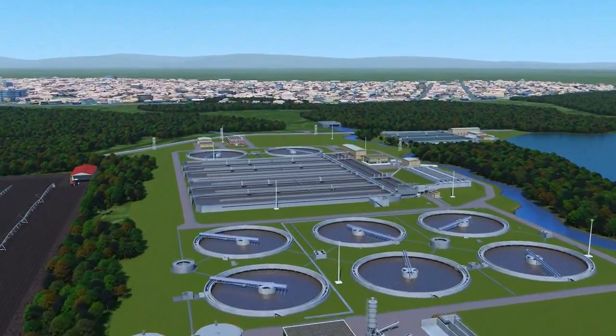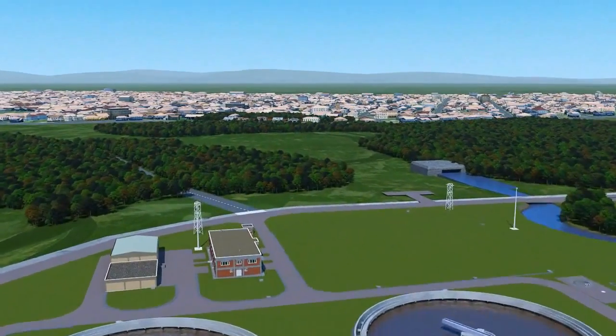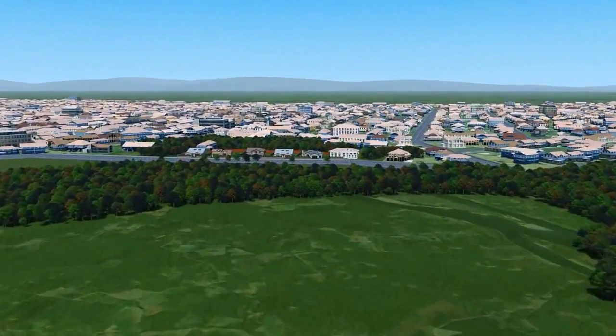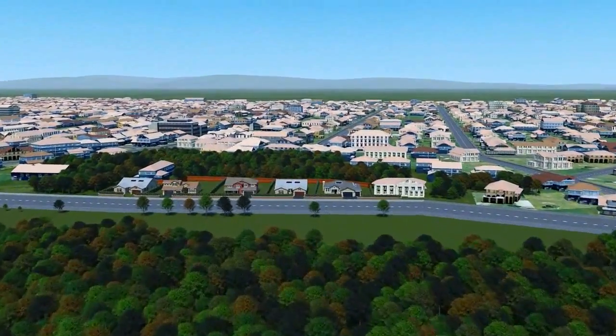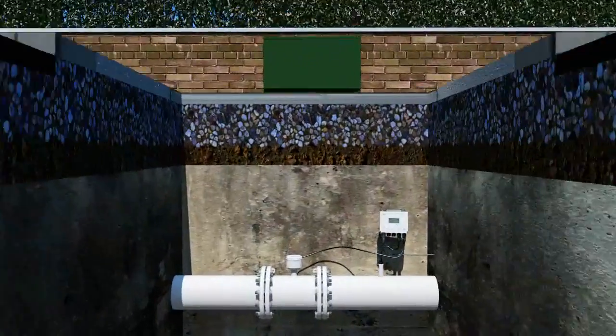The Aquamaster can be installed anywhere, making it the true anyplace, anytime flow meter for abstraction, distribution and network management applications. The meter sensor can be buried, fully submerged or mounted in a chamber.